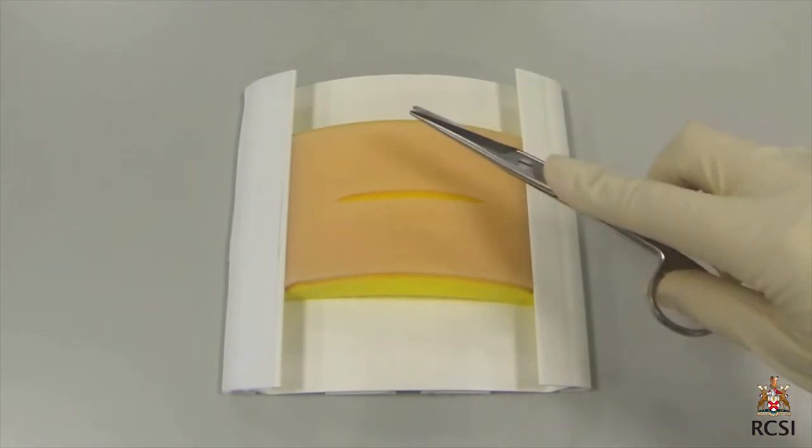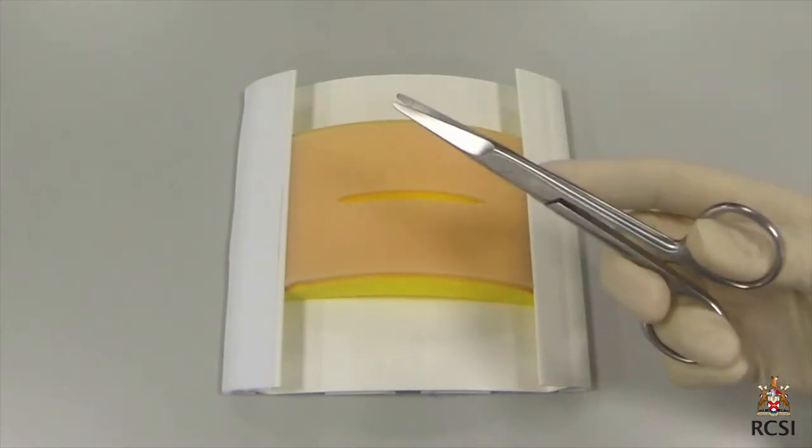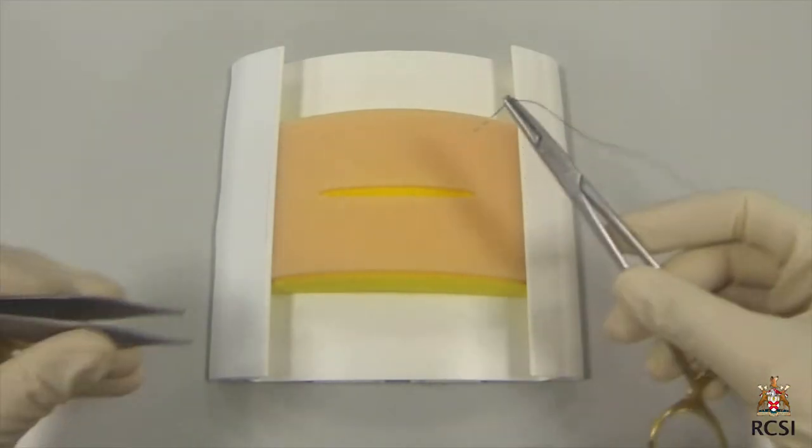The needle holder can also be used by the panning method, which allows greater freedom of rotation of the instrument. The scissor is also held at the tips of the thumb and ring finger and supported by the index finger.